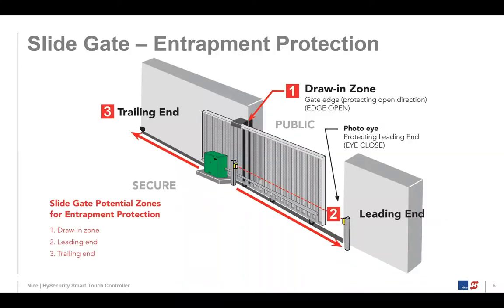In our slide gates, we now bundle sensors — a through-beam photo eye and a gate edge. This graphic shows the entrapment zones and where we might put the sensor. On a slide driver, we require a minimum of two external sensors for both directions of travel. For the closed direction, when the gate is closing across the roadway, we typically put a photo eye there. When the gate is opening, there's also an entrapment risk — what we call a drawing zone — because as the gate opens, if someone reaches through or gets trapped in there, it'll pull them in and cause serious injury. So we recommend putting a wired edge there.